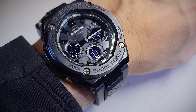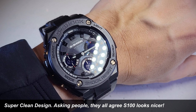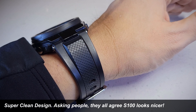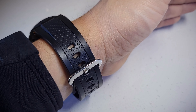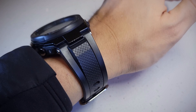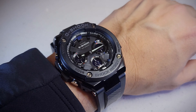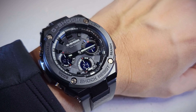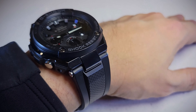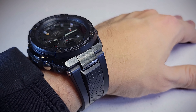Okay, so here is the GST-S100 on the wrist. It doesn't wear that big — doesn't wear like a 52. Nice band too, though it doesn't taper that much and it's much wider. Really nice watch — for being the first G-Steel, I think they really did a perfect job on the first release.